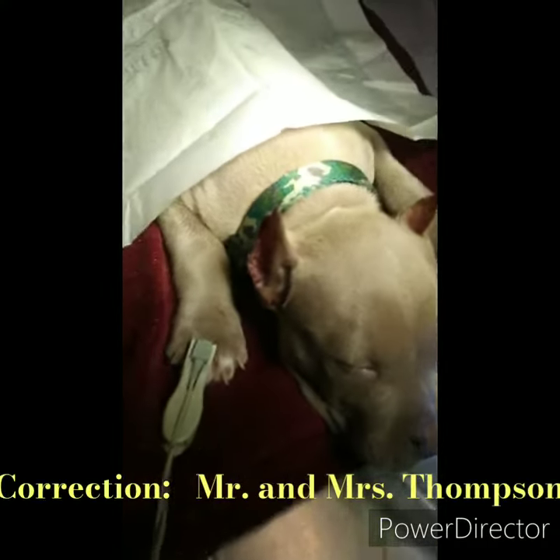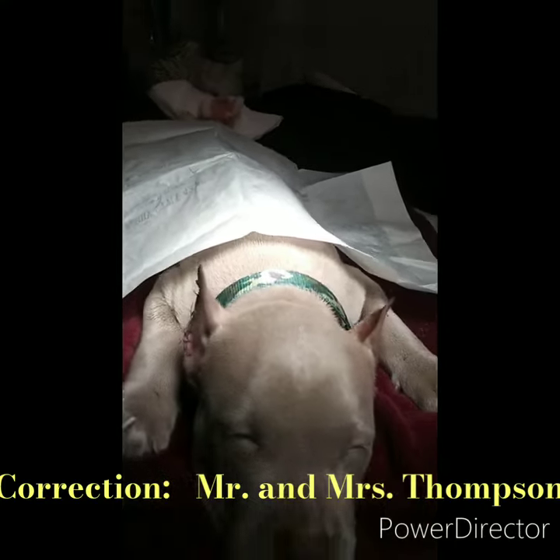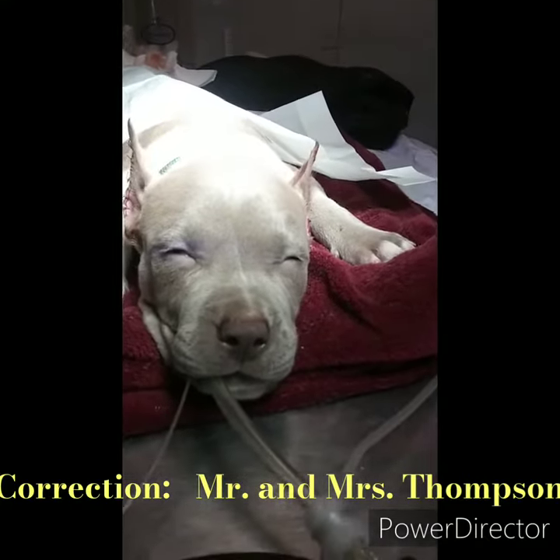Well, Mr. and Ms. Thomas, this is your beautiful, gorgeous, nine-week-old, 8.4-pound male pit bull.